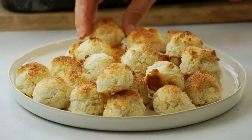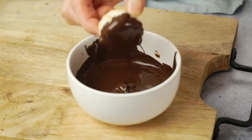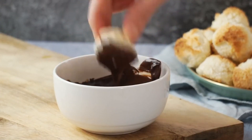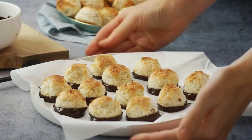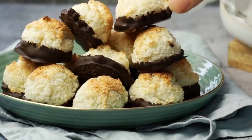Agora vou derreter um chocolate em barra 90% cacau. Diferente do macarrão anterior, aqui eu vou só mergulhar a parte de baixo deles no chocolate. Não fiz com todos — metade eu fiz com chocolate e metade eu deixei sem chocolate. Depois levo à geladeira para o chocolate endurecer. Ficam super bonitos e essa receita ficou maravilhosa — bem mais simples de fazer com ingredientes mais baratos. Se quiser, pode usar um pouquinho menos de açúcar.